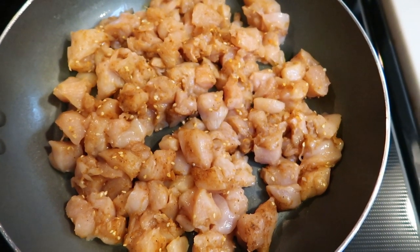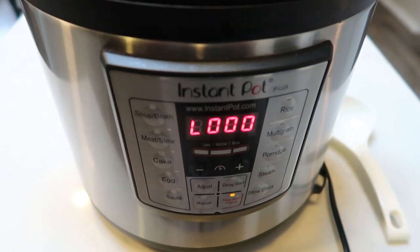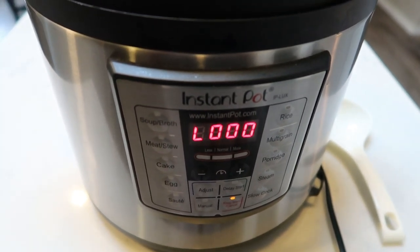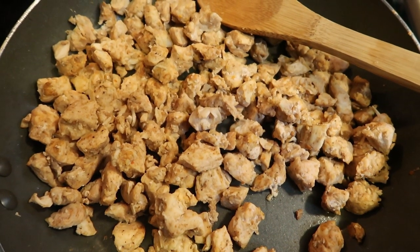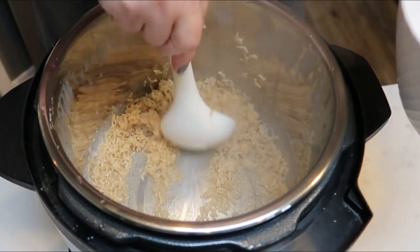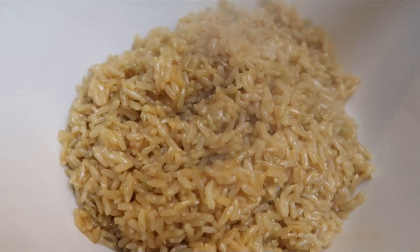Once your Instant Pot turns off after 26 minutes, let it naturally release for about 10 minutes, then remove the lid and take the rice out. The chicken is done — here is our Asian Zine chicken, it looks and smells so good. I'm keeping it warm until the fried rice is all done. The rice came out perfectly — look at that perfect rice out of the Instant Pot every time.